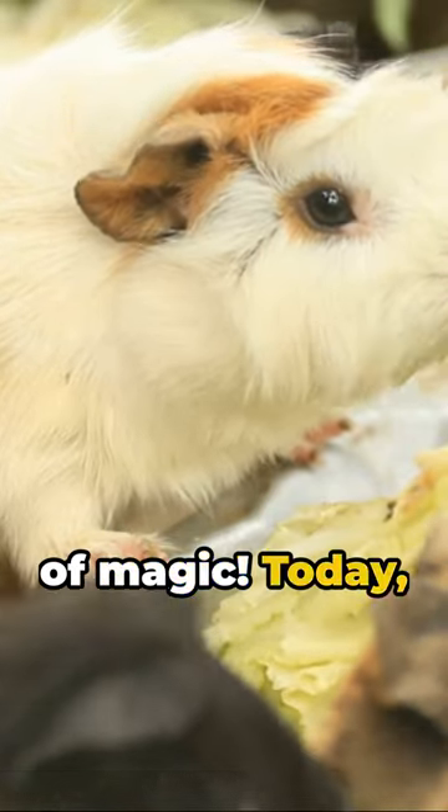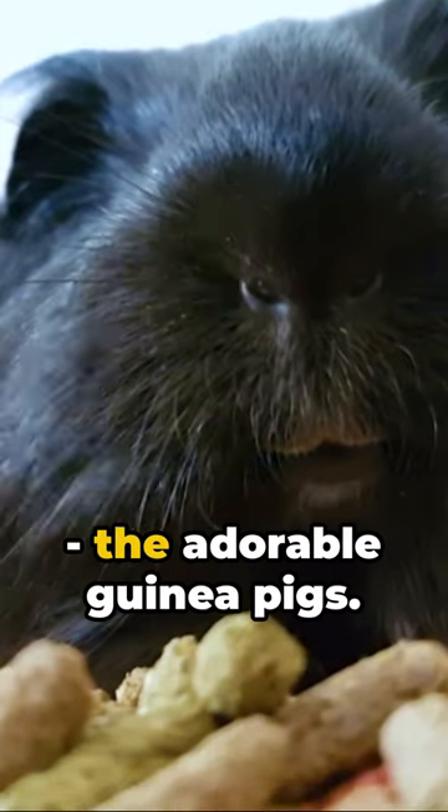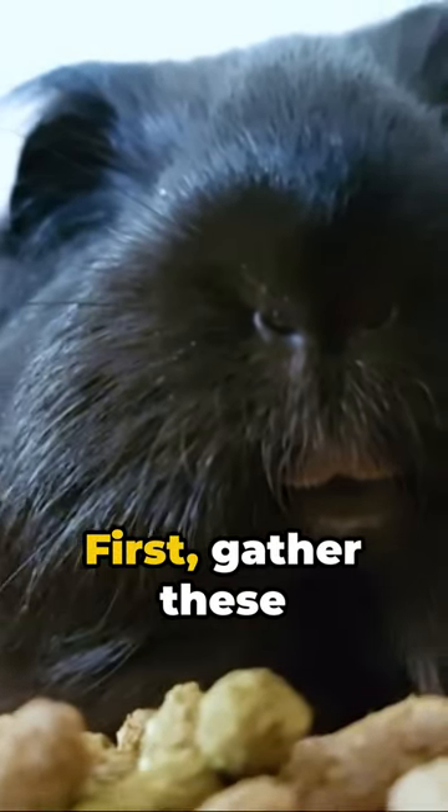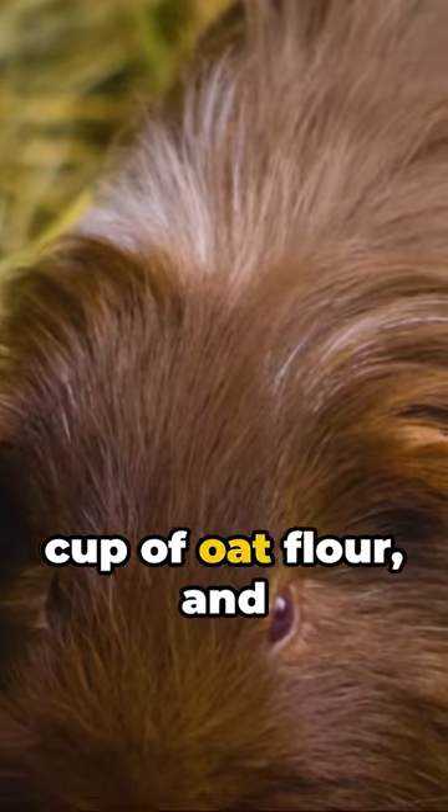Welcome to a minute of magic. Today, we're crafting tasty, healthy treat bars for our furry friends, the adorable guinea pigs. First, gather these ingredients: a cup of fresh parsley, half a cup of oat flour, and a quarter cup of applesauce.